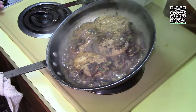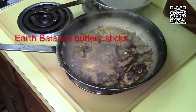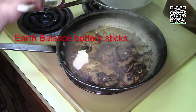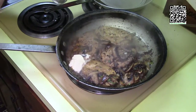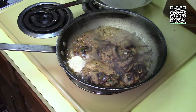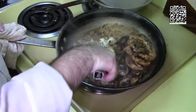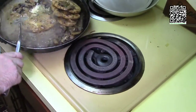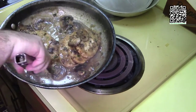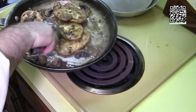My Marsala wine has reduced in half, so I'll go ahead and add the butter to finish off the sauce. I've killed the heat. Add the butter and gently stir it into the sauce to finish the dish. Just like so — the Marsala wine sauce is done.